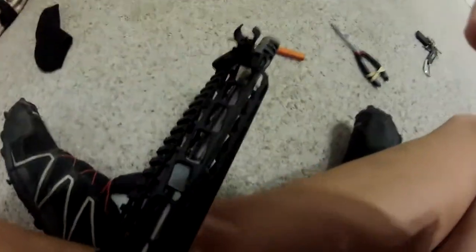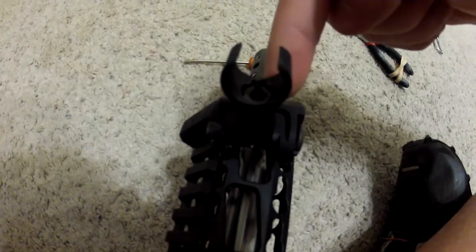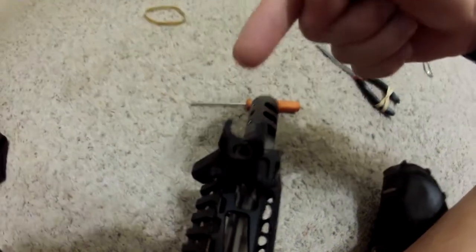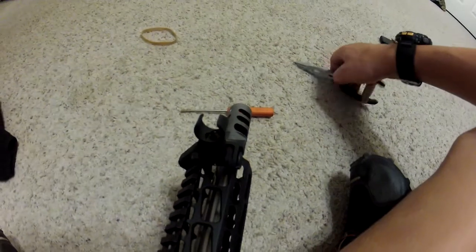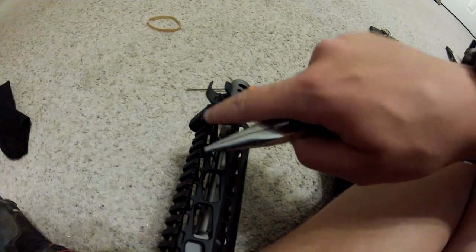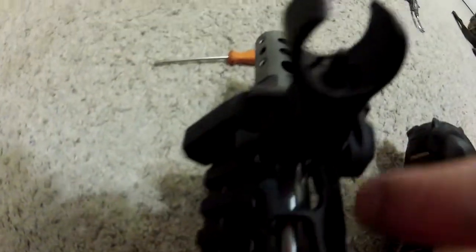Hi guys. I just wanted to explain how I can adjust my front sight without a front sight tool and without using the bullet. What I've actually found to work, since I'm using the Troy Industry — not the Magpul — is I'm not able to use my finger to grab into one of these grooves that are on the sides.